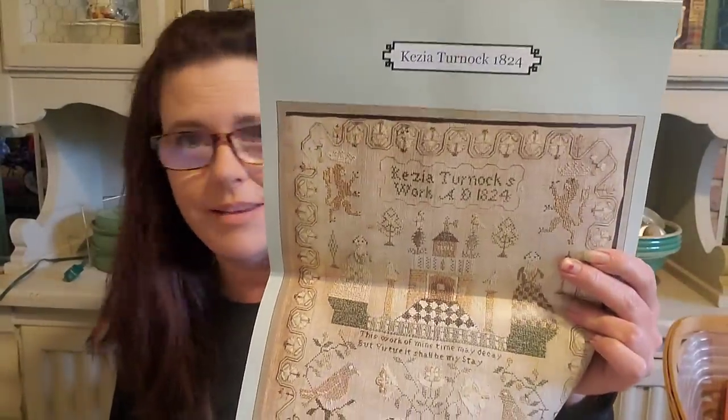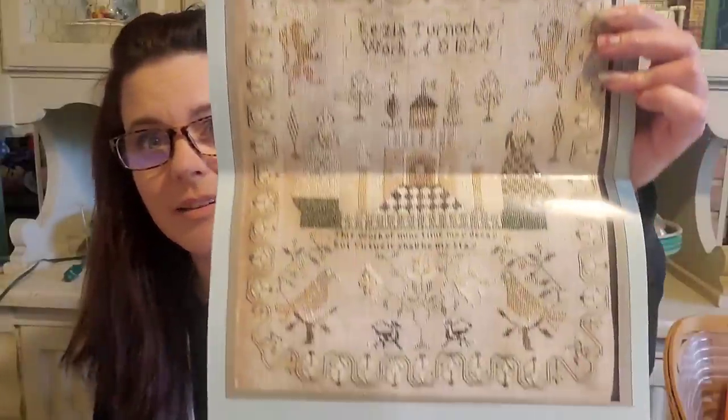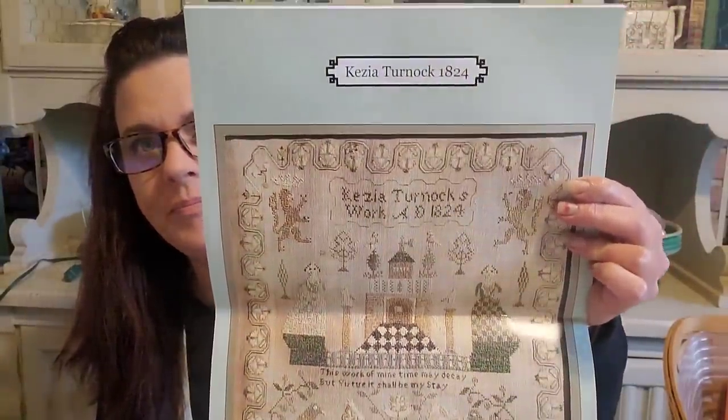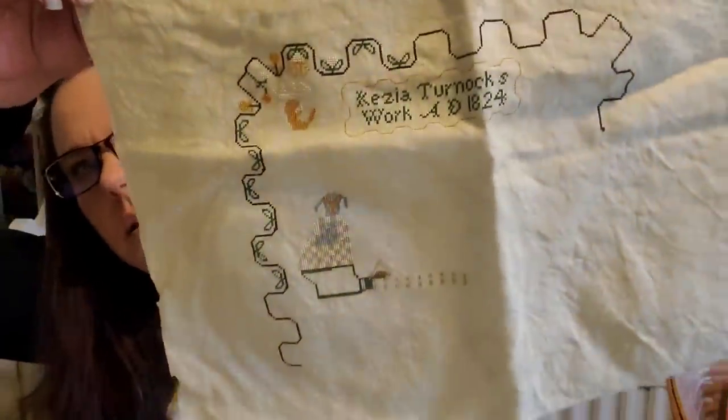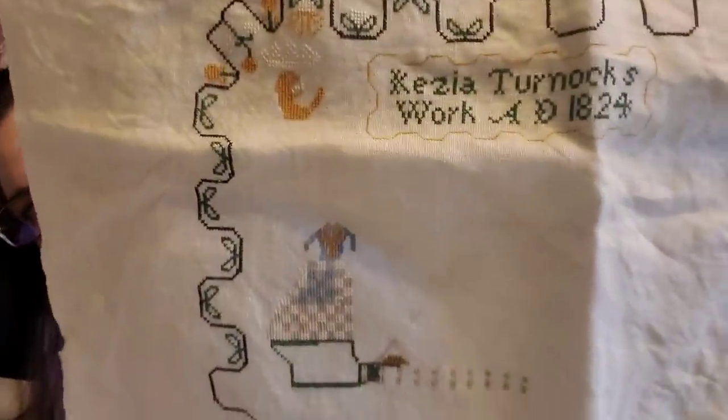This one is 'Kezia Turnock' — it's a Sassipress Samplers from Sassy Jacks, and I'm doing this on Alcott. That's what I have done. I love this sampler and haven't worked on it in a little bit.